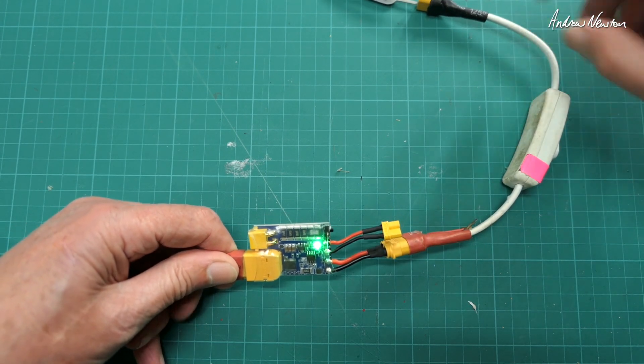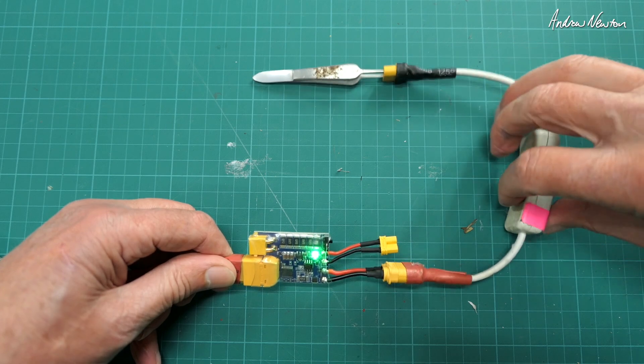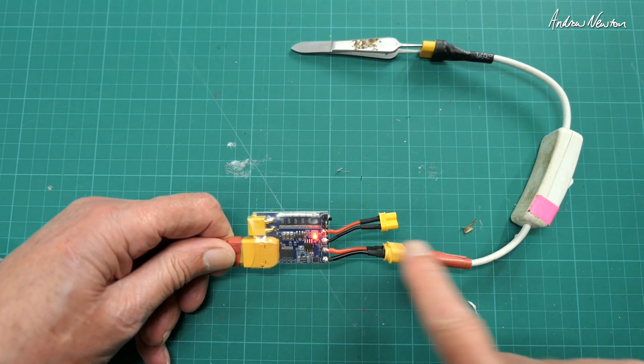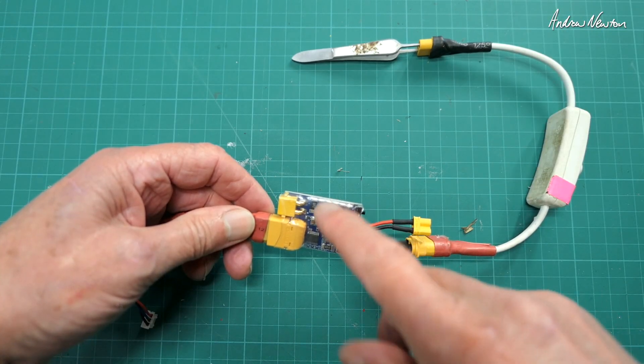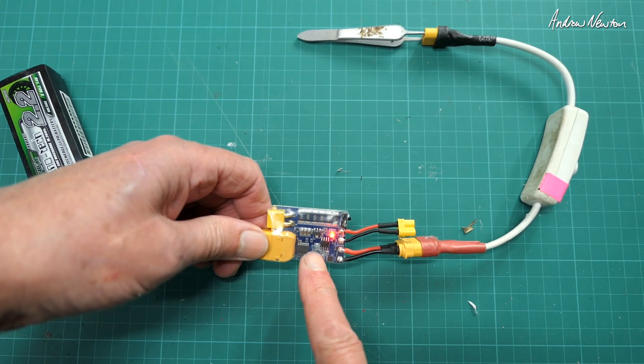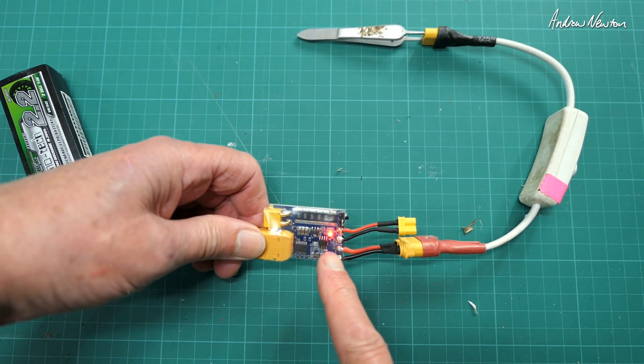Green light. Now if I flick this switch, straightaway it goes red and stops the current. So even though my battery is effectively shorted out, the electronic fuse — the smoke stopper — stops the current flowing.